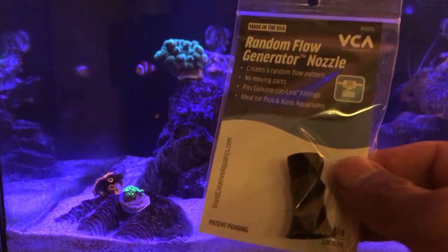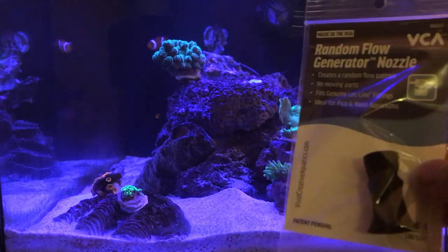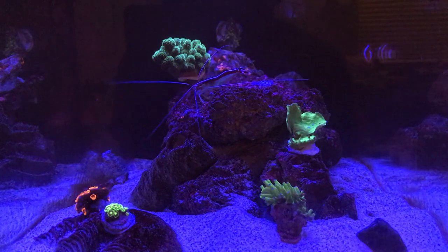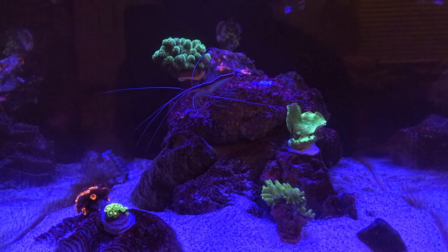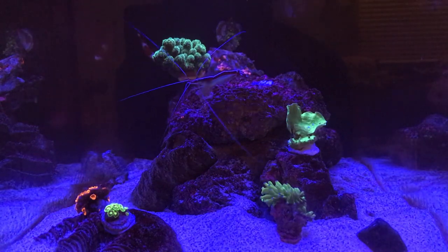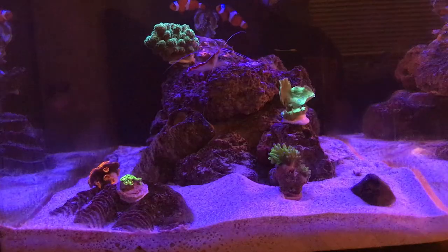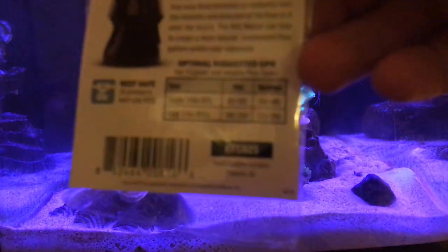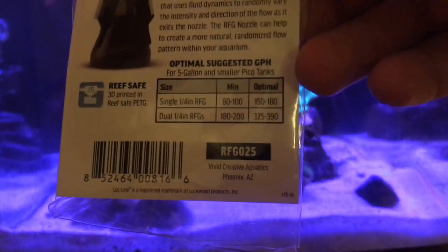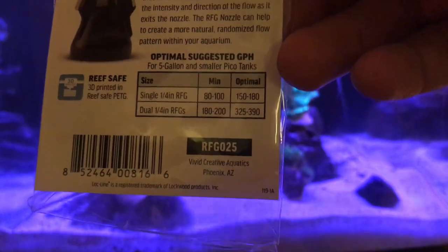I got these nozzles from Vivid Creative Aquatics. They're around 25 bucks for two, so if you guys want them go ahead and check them out. The benefits of adding a random flow generator nozzle is to create a more natural water movement in your aquarium. It also helps to lift and suspend detritus so your filtration can remove them. In order to run dual nozzles you have to have a minimum gallons per hour of about 200, so just keep that in account when you purchase these.